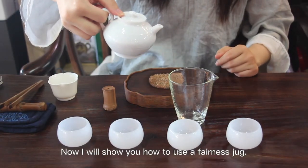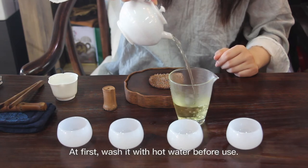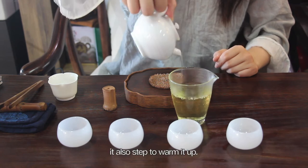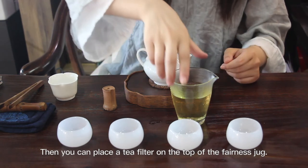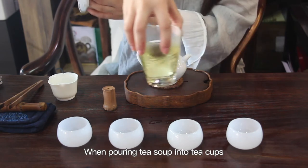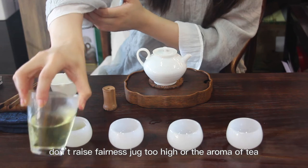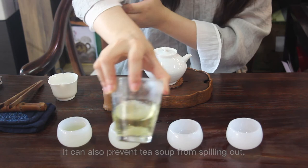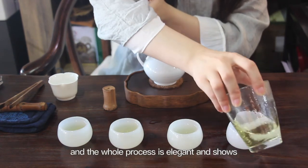Now I will show you how to use a fairness jug. First, wash it with hot water before use — this is also a step to warm it up. Then you can place a tea filter on the top of the fairness jug. When pouring tea soup into cups, don't raise the fairness jug too high or the aroma of the tea will decrease and the flavor will change. Keeping it low also prevents tea soup from spilling out, and the whole process looks elegant and shows respect to your guests.